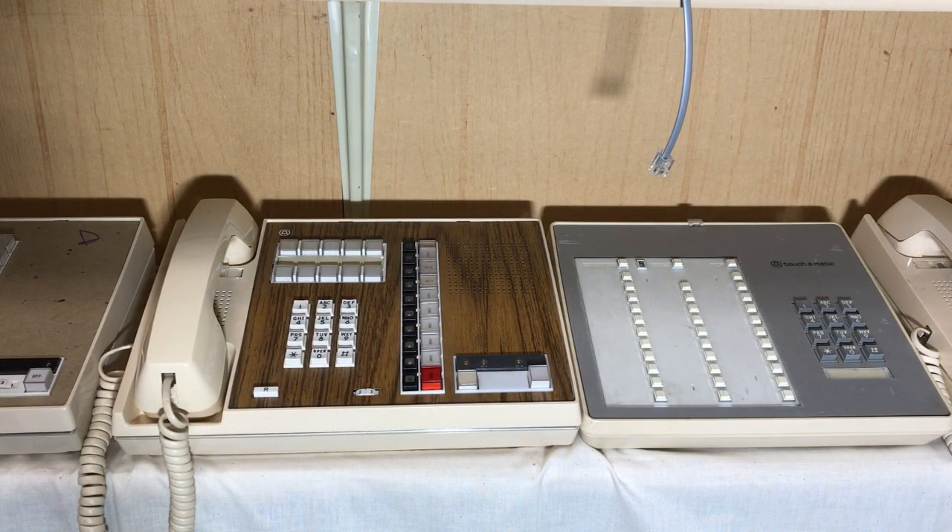The phone on the left side is a HAFI — that stands for Hands Free Answer Back on Intercom. This phone is kind of like an intercom speaker phone. You cannot talk to anybody on an outside CO line through the intercom speaker phone arrangement; it's only for internal operation. So you have four lines and if it was equipped, you'd have the 5th line private line unit.